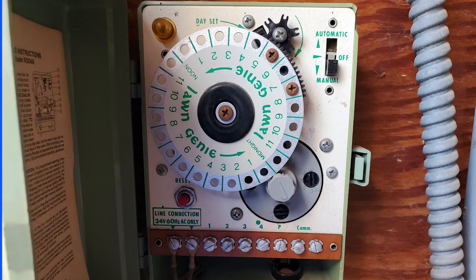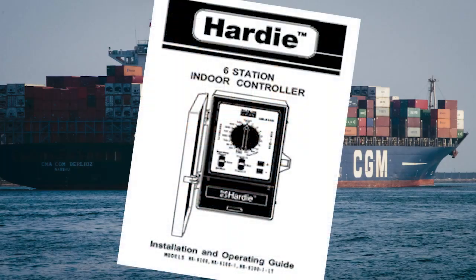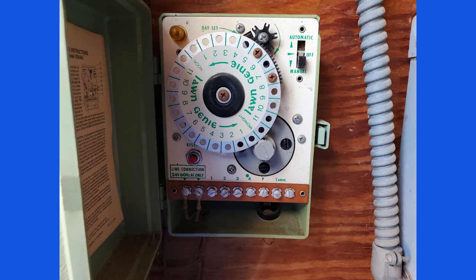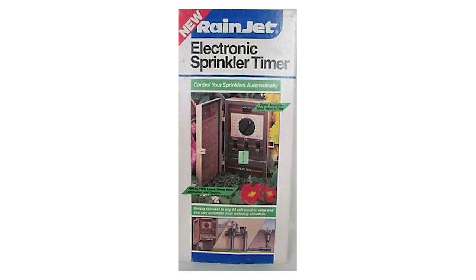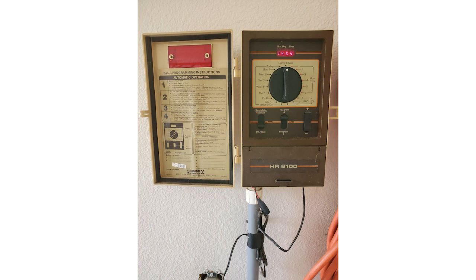This was such a revolutionary timer in its day because up till then we had to use mechanical gear-driven timers by Richdale and Longini, which were not versatile, and Rainbird had a pro grade series called the RC series which were pretty awesome at the time but they were huge. When the HR6100s came out I installed a boatload of them, converting those gear-driven ones to these or simply automating systems that were originally manual brass valves like these. These HR6100s were also available in home centers under the Rainjet name. The one downside was that they were only designed as an indoor model, so they weren't weatherproof.